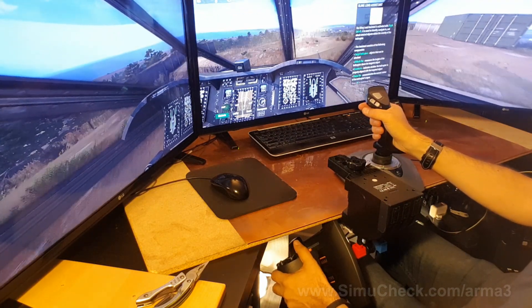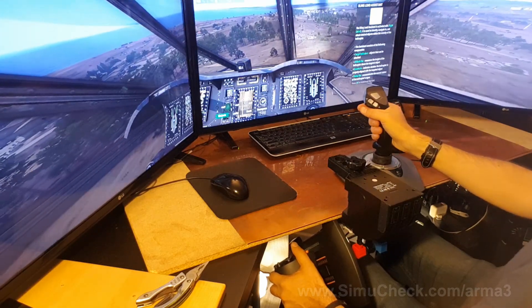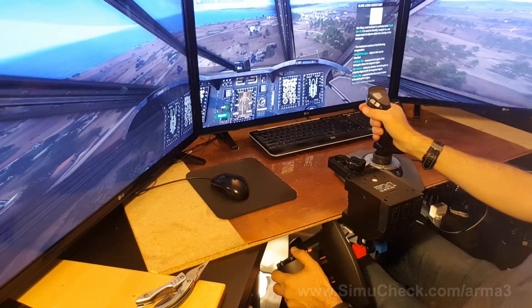RPM lights down, let's get this thing moving. Oh, that is nice. You can just feel how big this helicopter is, even though it's a simulator. This thing is awesome.